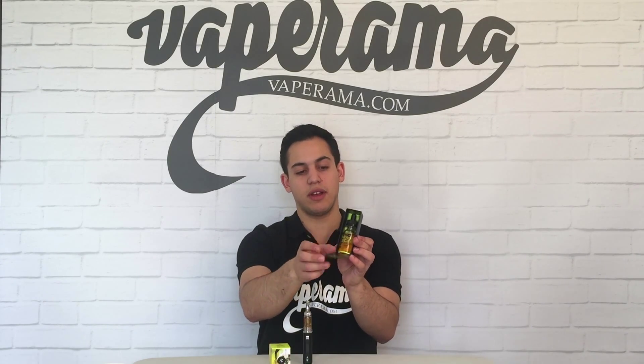Dragonscape comes in a beautifully packaged box like this, and if we slide off the top, inside we have the great looking bottle of Dragonscape. This is a 30ml bottle.